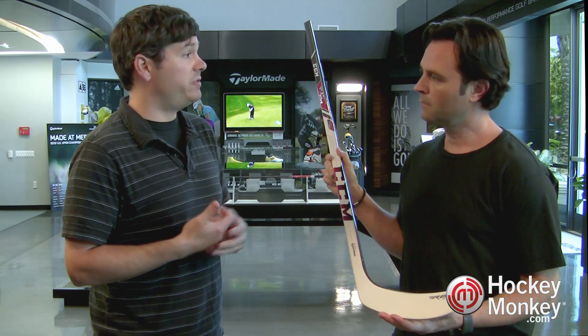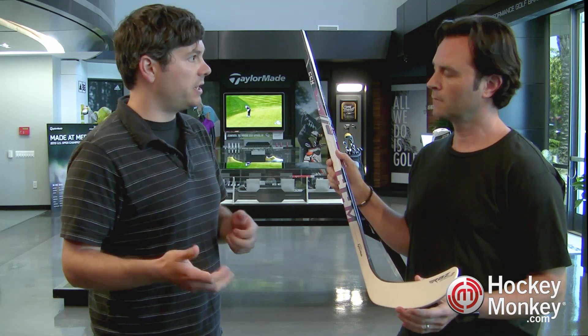Another thing that aids in performance that we've taken from the golf industry is the concept of swing weight, which is a combination of the overall weight of the stick and the balance of the stick. Where that mass is located in the stick is really important to how easy it is to swing and how easy it is to handle the puck.